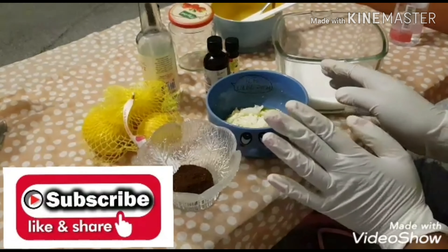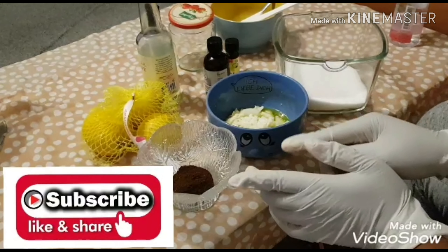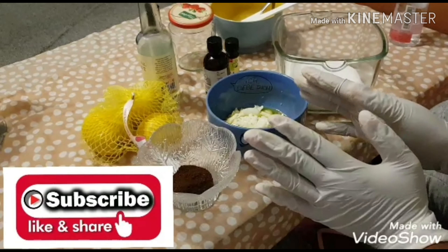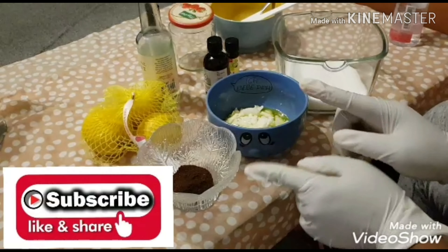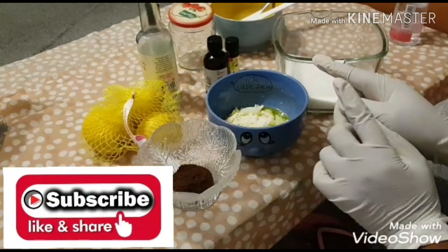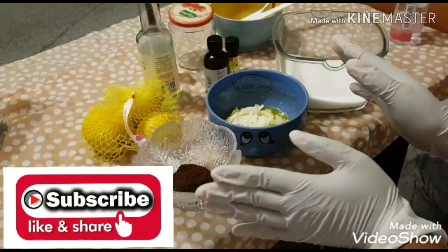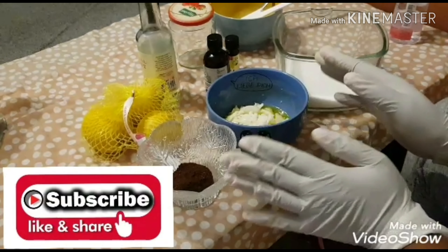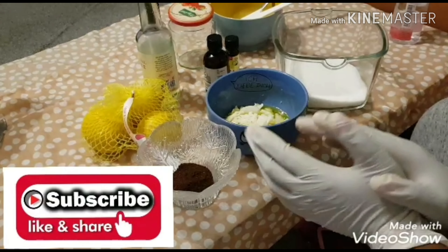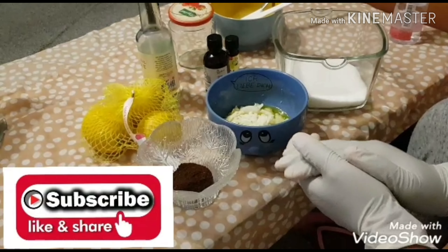Hi guys, it's your girl Ada and welcome back to my channel. If today is your first time tuning in, thank you and a big welcome. Please don't forget to subscribe and hit that notification bell so you'll be notified whenever I upload a new video. And for my subscribers, I say a big thank you — may God bless you all. Thank you for your support, encouragement, liking and sharing the video.